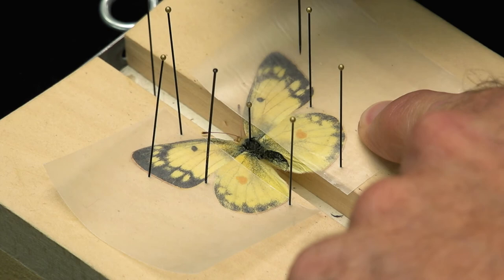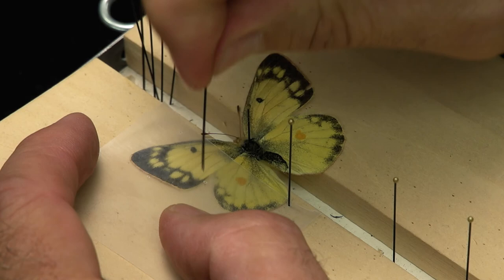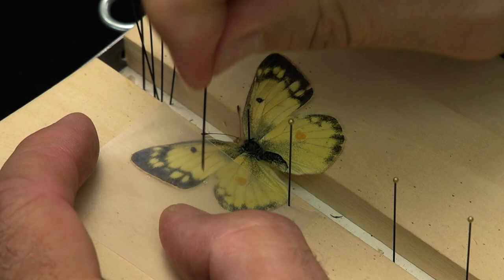Here you see another species of butterfly that's already dry. Carefully remove each pin and wax paper from the spreading board. Notice how the front wings are perpendicular to the body and slightly overlap the base of the hind wings. If you have a data or identification label you can put that on the pin in the space below the insect. Now the insects are ready to be placed in the display container. These insects are fragile at this point, but if you're careful they can be enjoyed in your collection for many years.